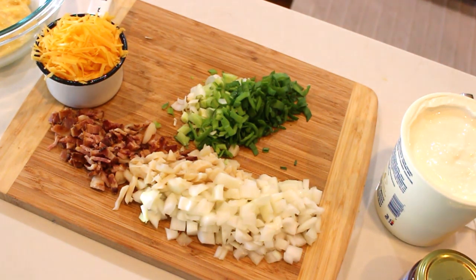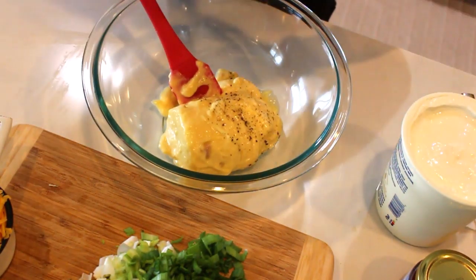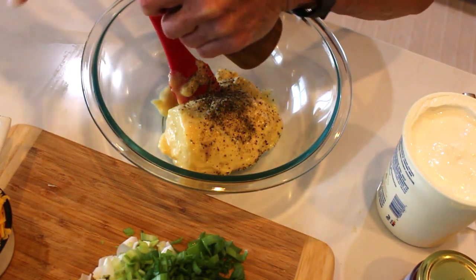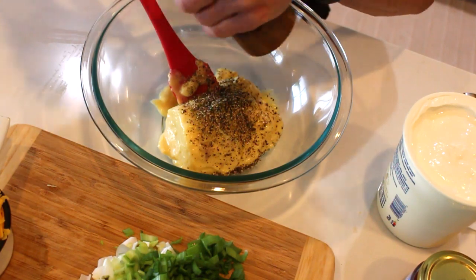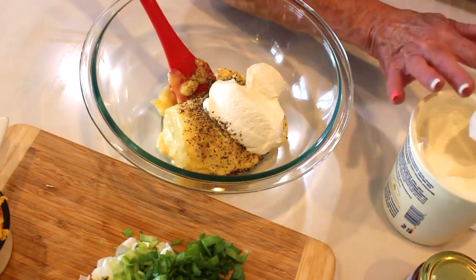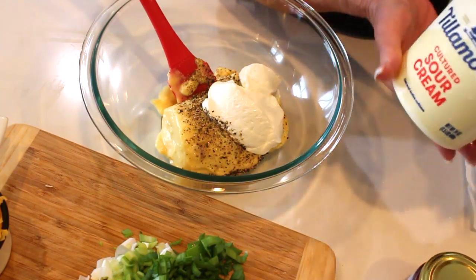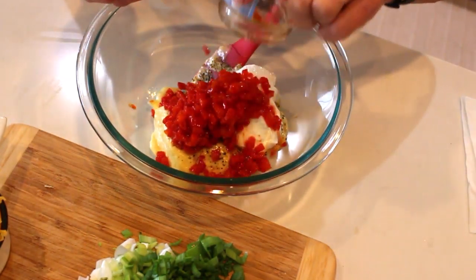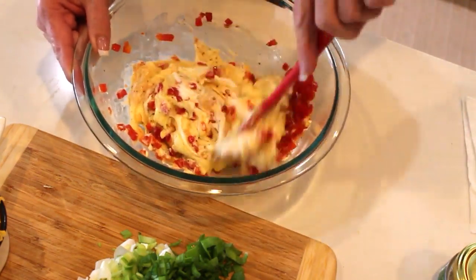I'm adding some freshly cracked black pepper right into the bowl — there's nothing better than fresh cracked black pepper, and I'll add a little more on top of the casserole too. Then I'm eyeballing the sour cream — roughly a third of a cup of full-fat sour cream. I'm using Tillamook, which is so good, and their cheese is what I'm using as well. The pimentos have a little liquid on them, which will help loosen everything up as we mix it all together.